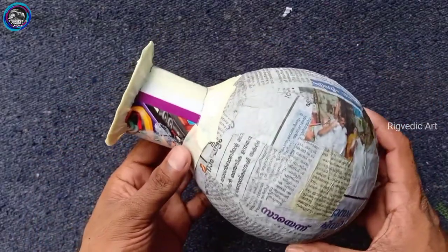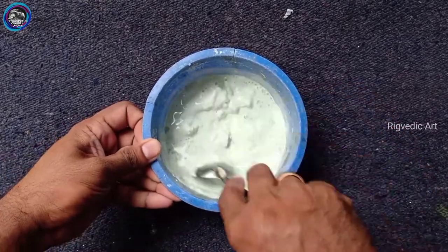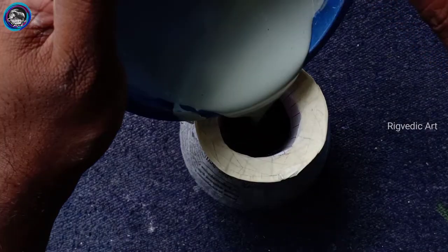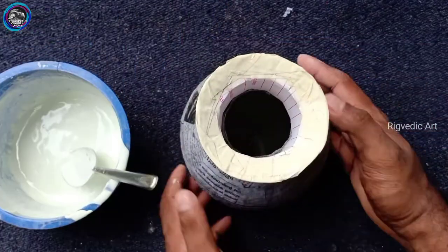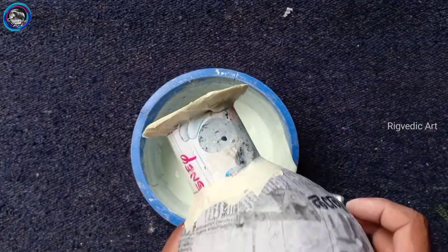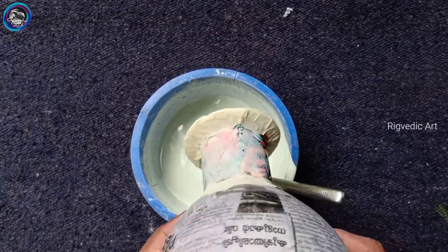Now we have a mold. We have white cement. We cut the tape. We cut it with white cement and we look at the same paper. The first layer is 5 layers of white cement.